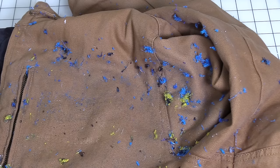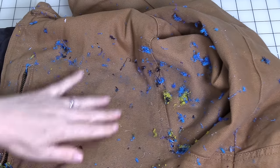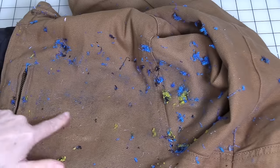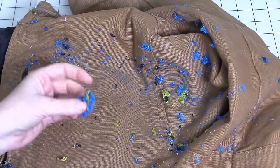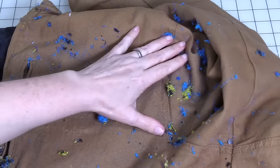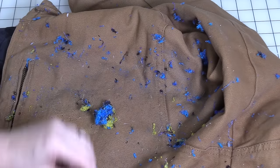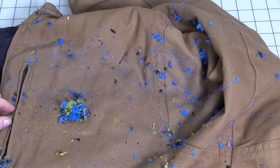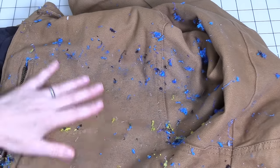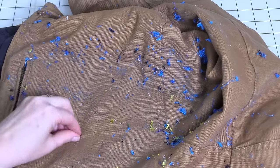The design has been removed. We've got these little bits of fuzz, and that's why I suggested having a lint roller handy. We're going to roll the lint roller over it, but you don't want to do that until you've got the majority of the loose pieces off on your own, otherwise you're going to fill up your lint roller really fast.